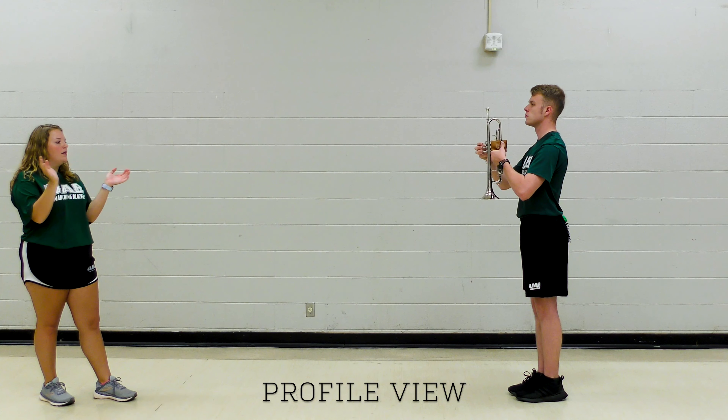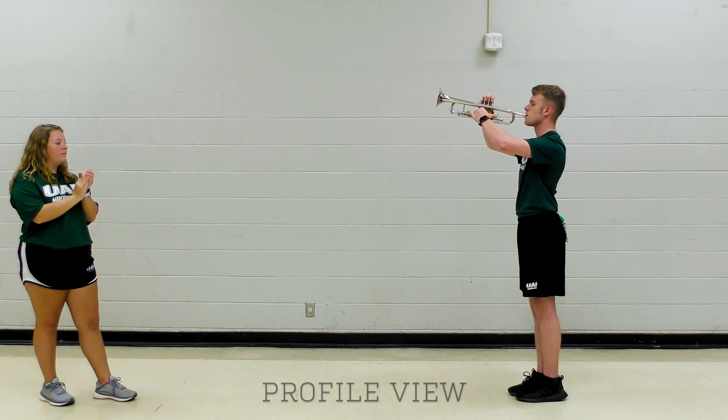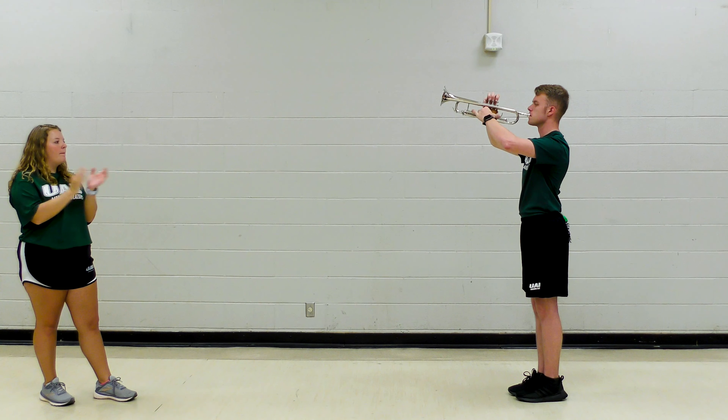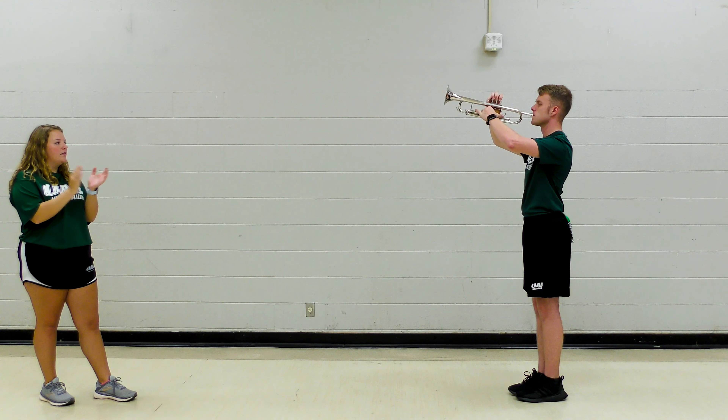Ten points out. Ten points down. Tune the horn.